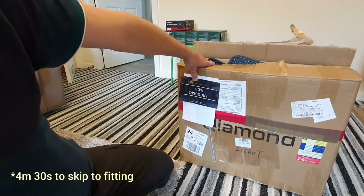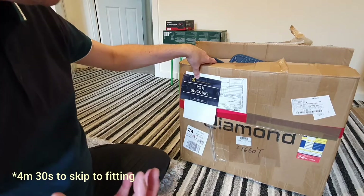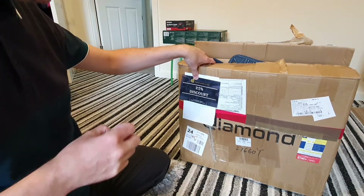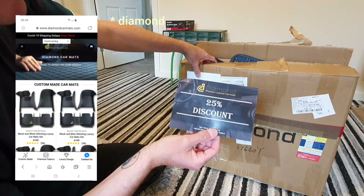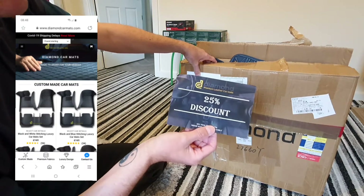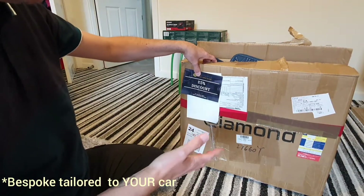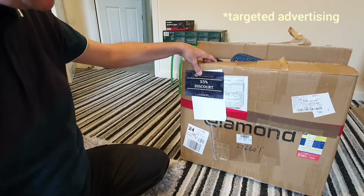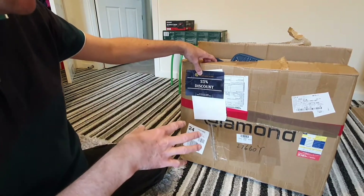Hi guys, just wanted to do a bit of a first unboxing with you. I don't know if you use social media a lot like Instagram and Facebook, but you get a lot of these guys called Diamond Premium car mats — leather car mats — they come up as you're scrolling through social media. We took the risk because we saw something we quite liked the pattern of, for our new SUV.